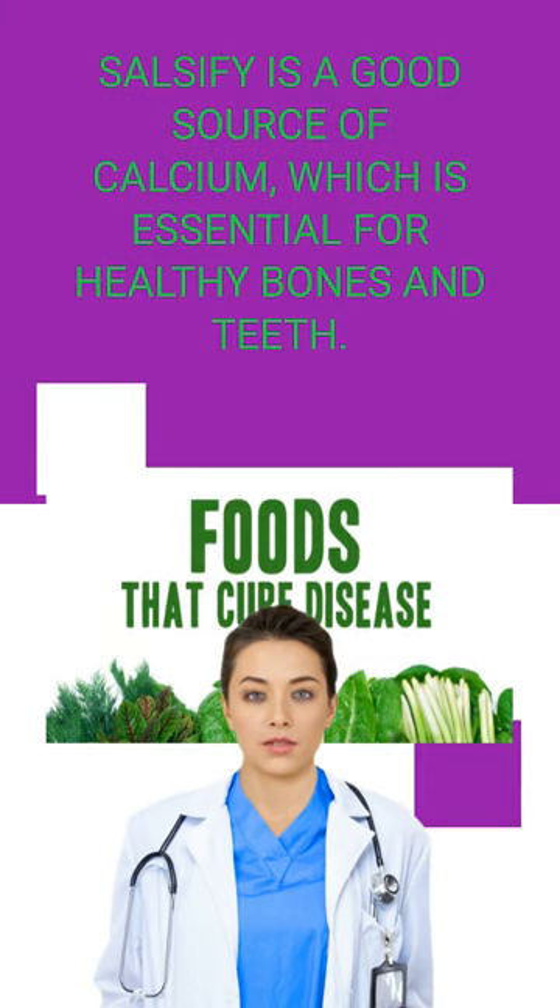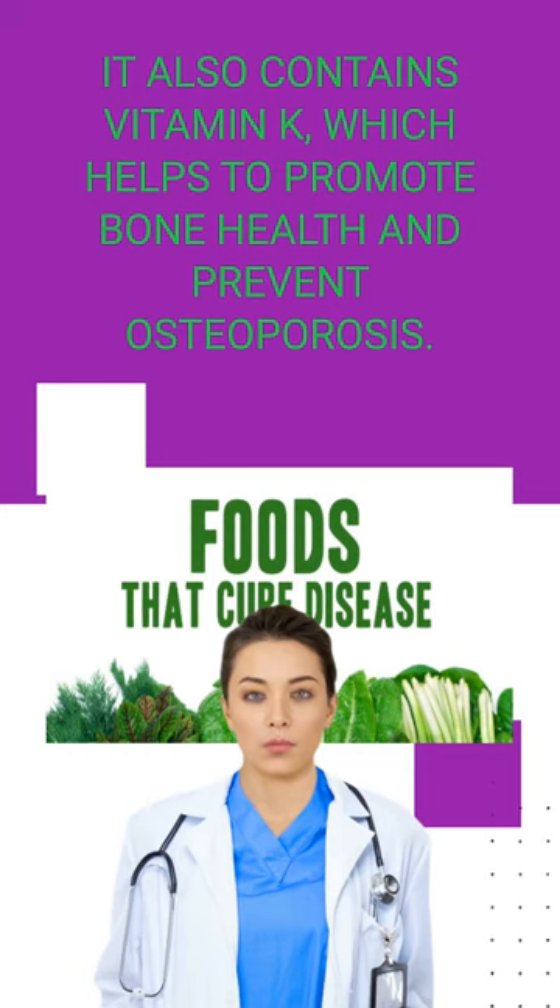Salsify is a good source of calcium, which is essential for healthy bones and teeth. It also contains vitamin K, which helps to promote bone health and prevent osteoporosis.